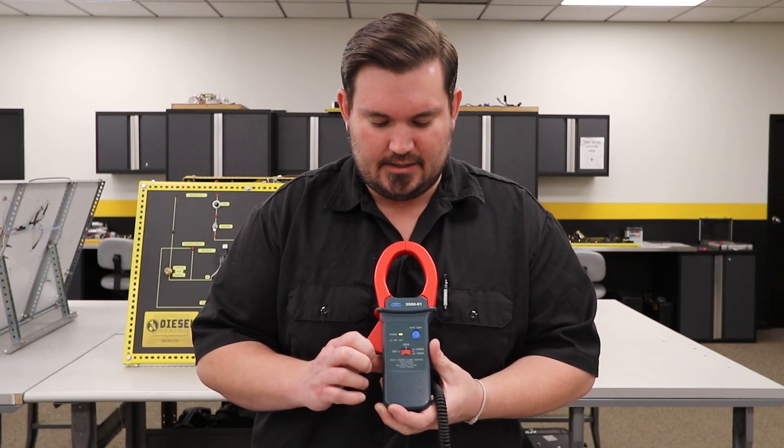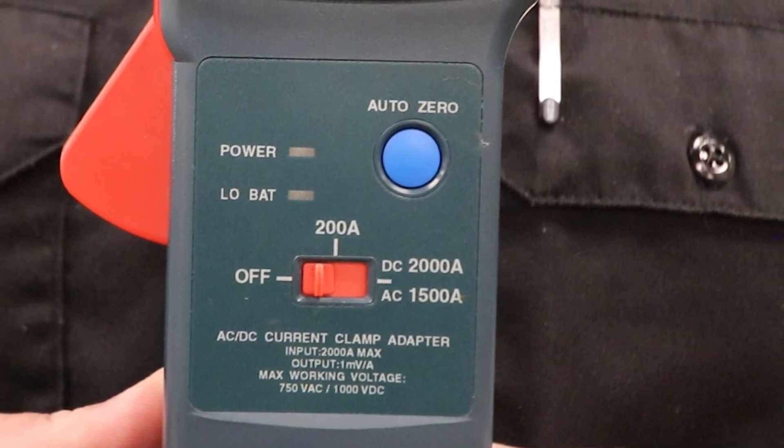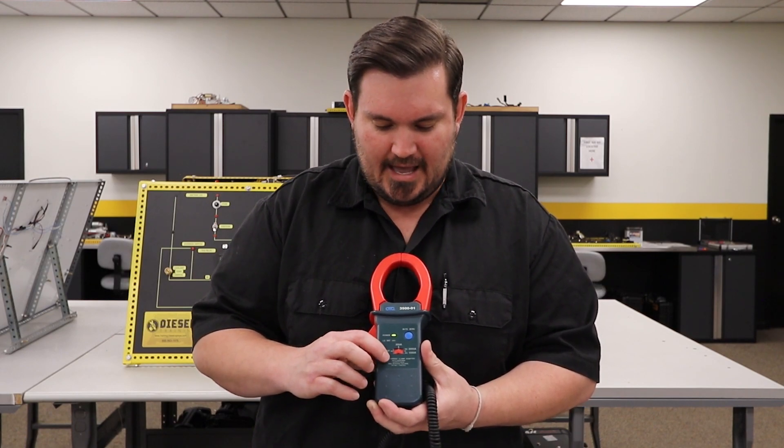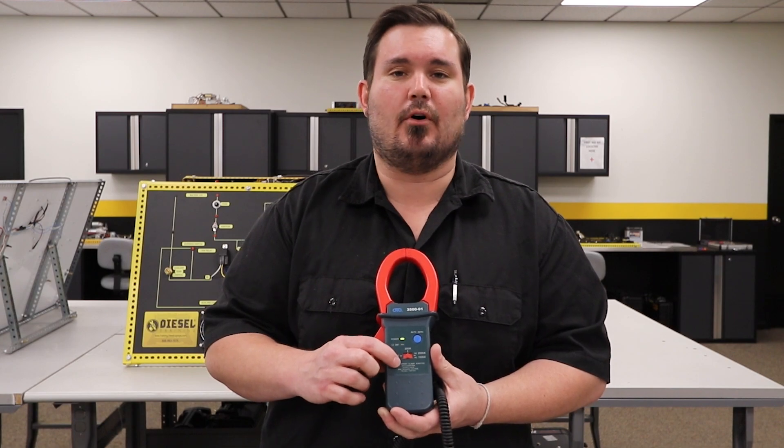Now, secondly, if you look down here at the bottom, you're going to see that our maximum input is 2000 amps. That means we cannot exceed 2000 amps on our circuit. However, if you look underneath that, it says the output is one millivolt per amp.